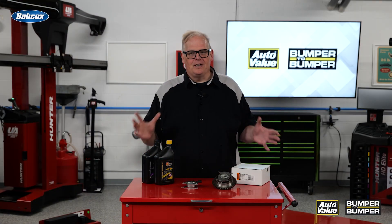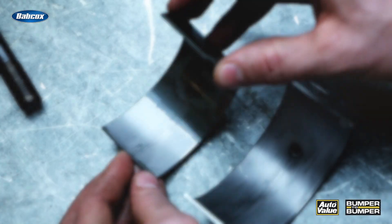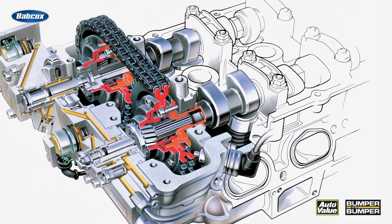Here's the situation: a car comes into your shop and has no oil pressure due to no oil in the crankcase. The bearings are getting damaged, but the variable valve timing system also needs oil pressure to operate properly. That oil pressure goes through a solenoid that's a spool valve.